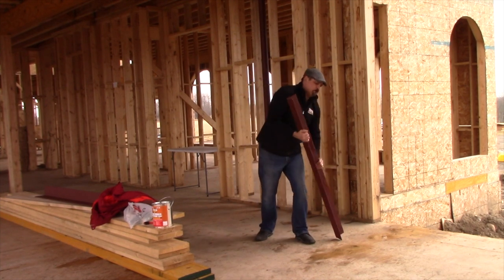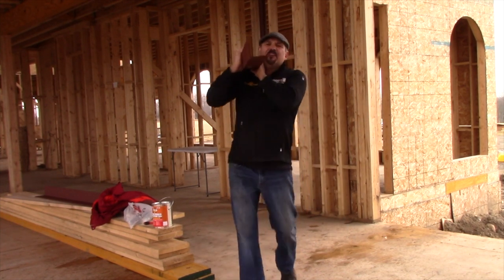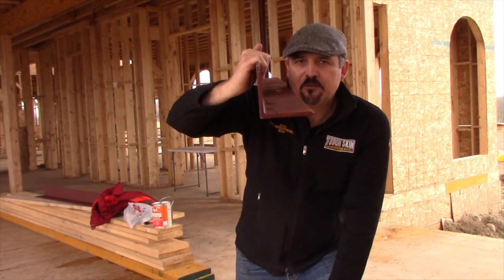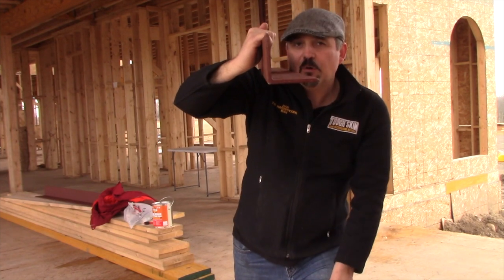Dan the Waterproofing Man here. Today I'm going to be teaching you about something called a lintel. A lintel is a bent piece of steel that goes above a window to support the bricks that go across the window.